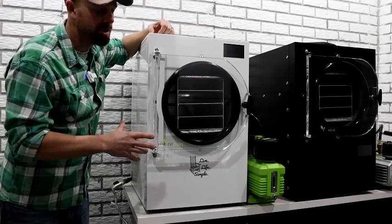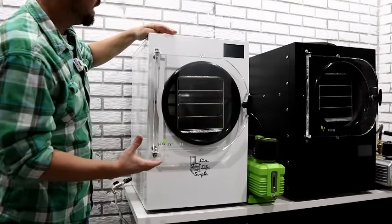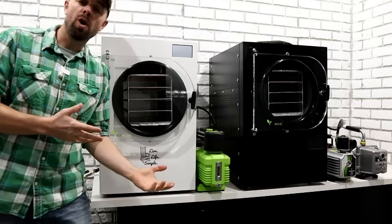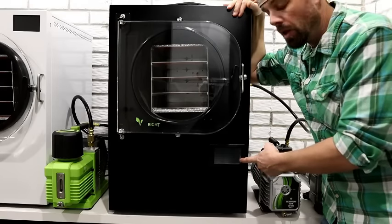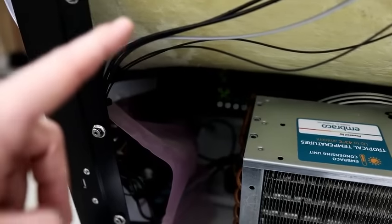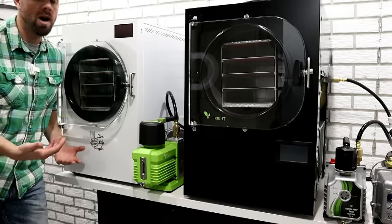The build quality is top notch — very thick metal, nice fit and finish, and even better on the new machine. They've gone from screwed-in panels to a more streamlined look. One thing I didn't like on the old model was the touchscreen placed down below — it wasn't convenient and it exposed electronics to condensation. Luckily Harvest Right was already thinking ahead; in the new models they put the screen up above, which is a clear improvement.